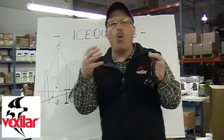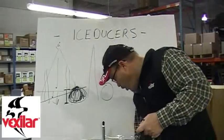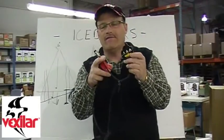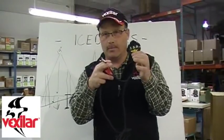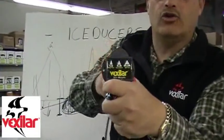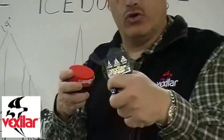A lot of times people ask, why don't I just get the Vexilar tri-beam? The tri-beam has an 8, a 12, and a 20-degree cone all in one. It's a nice piece of technology with a simple switch box, and it plugs into any Vexilar system — so if you've got an old FL-8 from 30 years ago, no problem, you plug it in. It has a switch for 8, 12, and 20 degrees, and you simply switch from one to the other to maximize the scenario you're in.